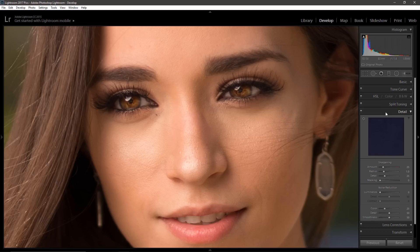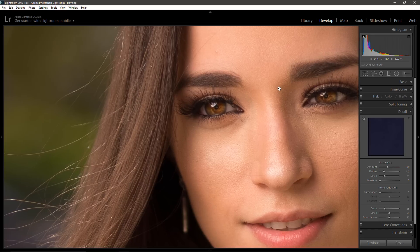In Lightroom under the Detail section, under Sharpening, I'm not going to adjust the radius, detail, or masking, but I am going to apply sharpness to the entire image. I usually stick to around 60. I'll take off the sharpness with Ctrl+Z so you can see what's going on — just pay attention to the eyes, eyelashes, and hair. So I'm going to reapply it. It's not that much of a difference, but it will make a difference when I resize down for Facebook.